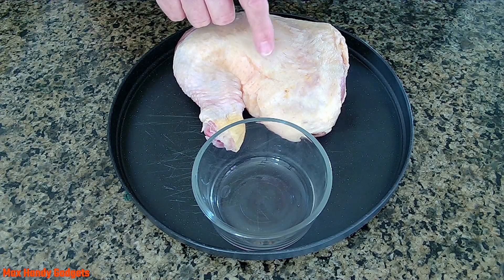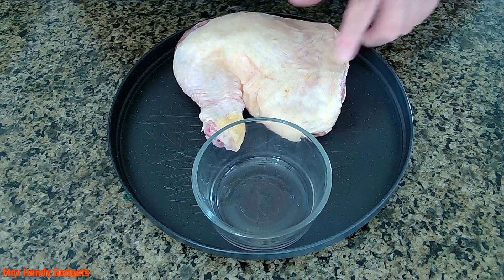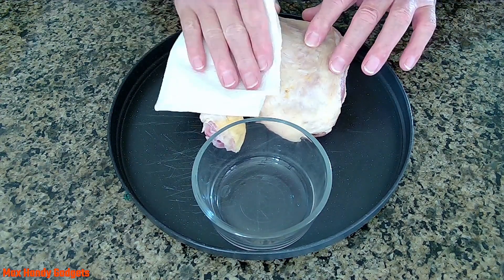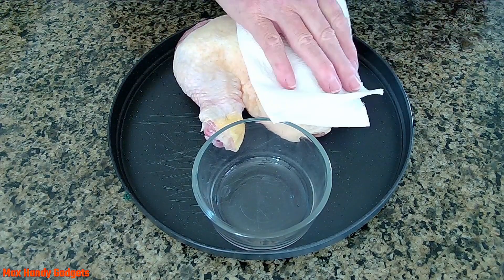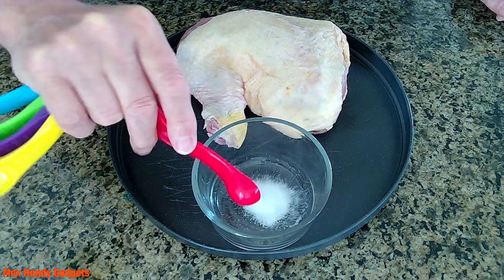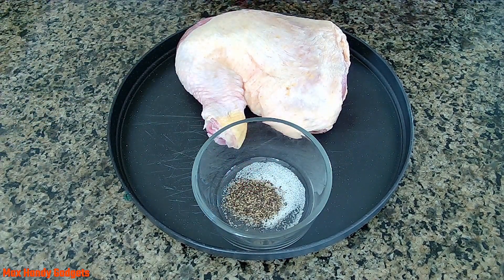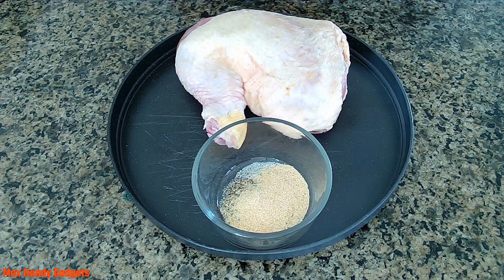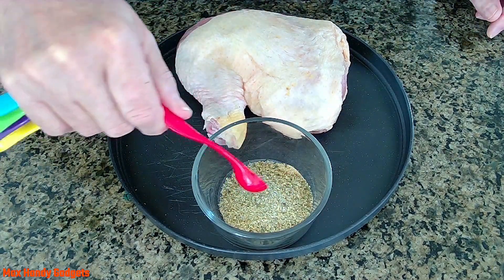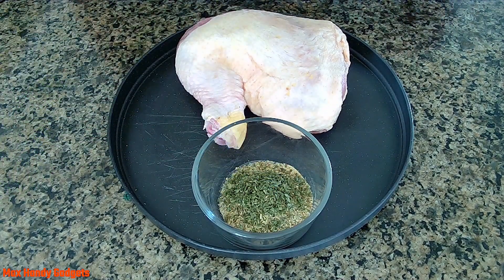Before we start cooking our frozen chicken quarters, we're going to have to make a rub. And these are frozen solid. Make sure you pat your chicken dry. Now let's make our rub: half a teaspoon of salt, half a teaspoon of black pepper, one teaspoon of garlic powder, one and a half tablespoons of your favorite Italian seasonings, half a teaspoon of thyme, one teaspoon of parsley flakes, and one teaspoon of smoked paprika.